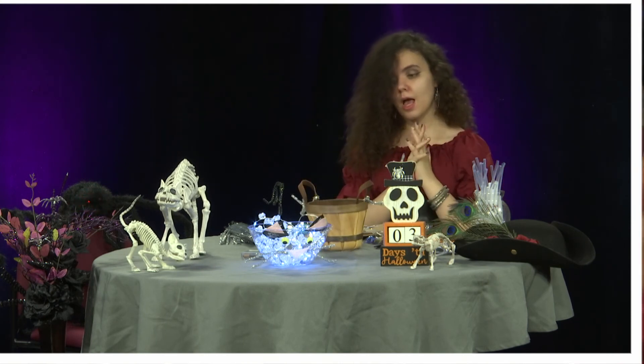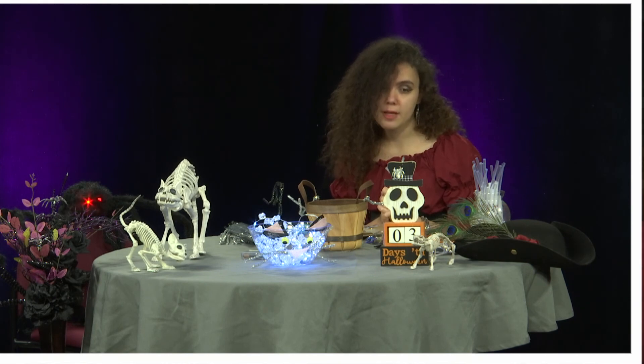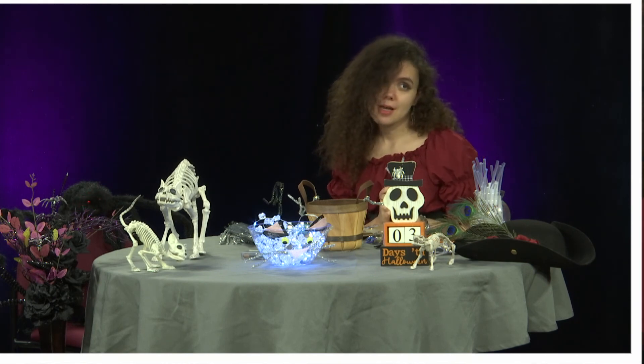That's it for the show. Thank you for joining me for Fantasy Crafts — have a great night all, and happy Halloween!